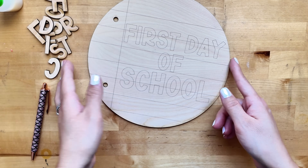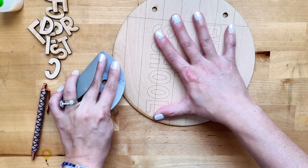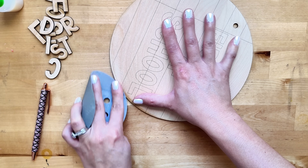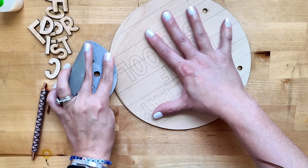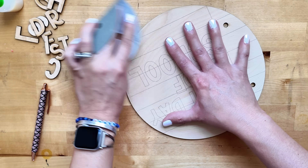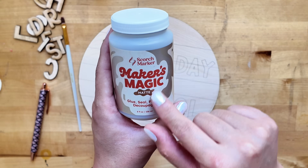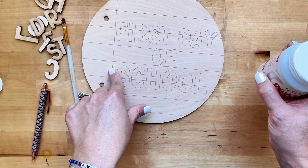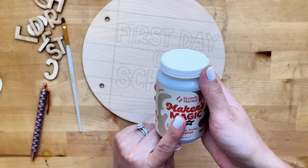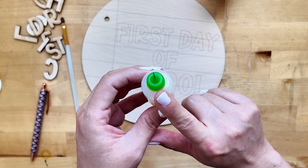Now that all the lettering is cut out, you'll notice a little bit of charring on the sign. If you don't like that, a little sandpaper will sand it right off. To avoid charring altogether, use masking tape over your project — the masking tape acts as a buffer, and when you peel it off the charring comes off with it. For gluing, my favorite glue for wood lately is Maker's Magic. I'll be using Maker's Magic Matte today because wood has a matte finish and I don't want any gloss.